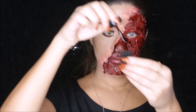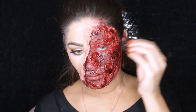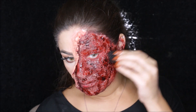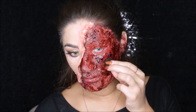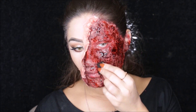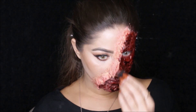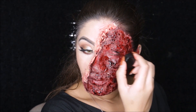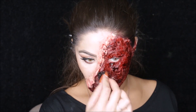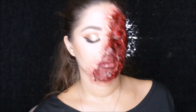Now I'm taking Mehron's stage blood and this weird textured sponge — I don't know what it's called but you can find it in any Halloween store. Take the blood, apply it onto the sponge, and then apply it with that sponge all over your face. This gives you that weird texture and makes it look more realistic. Make sure you apply this blood with the sponge onto the skin flap too — this is what really brings the whole look together. I applied it wherever I felt I needed more blood — down my neck, forehead, ears, just wherever you need more blood.